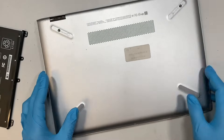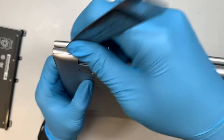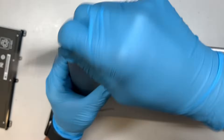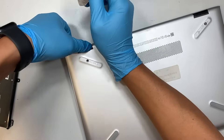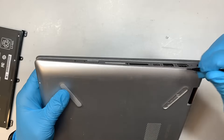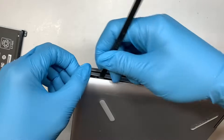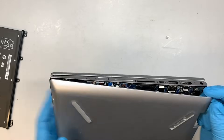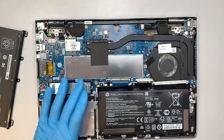Once you have removed all the screws, go ahead and pop open the back cover. What we're trying to do is find the weak spot, which is the corner here. If it's hard to open, try the other corner and see if you can get it open from that side.